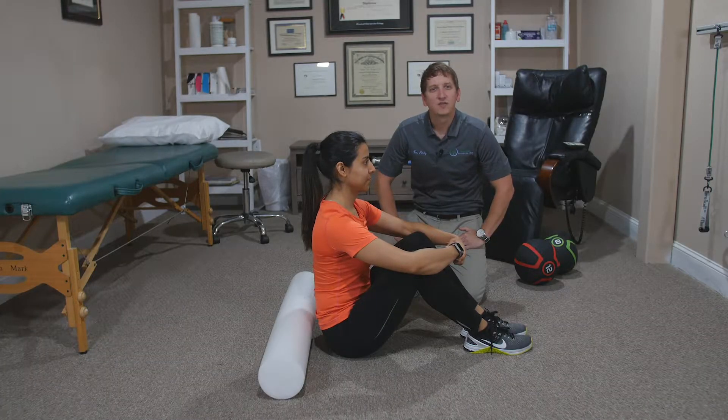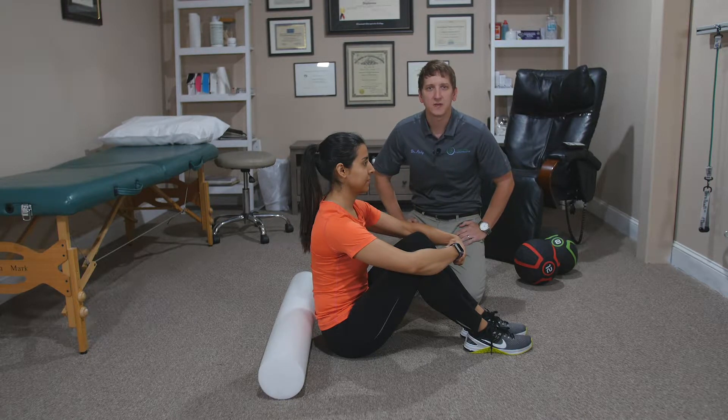Hey, I'm Dr. Andy. What we're covering today is three fantastic foam rolling exercises for the posterior chain. Posterior chain is just a fancy way of saying your backside.